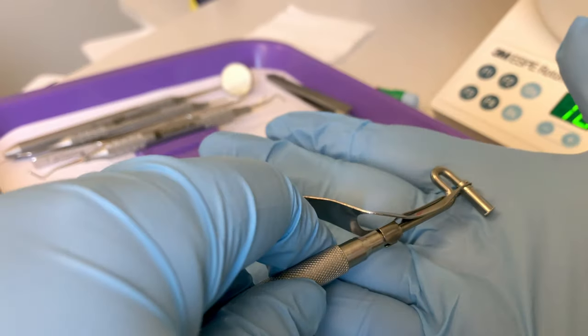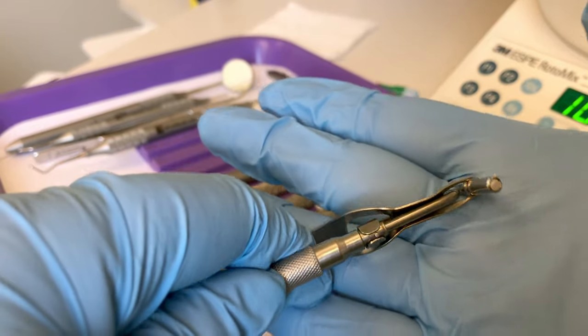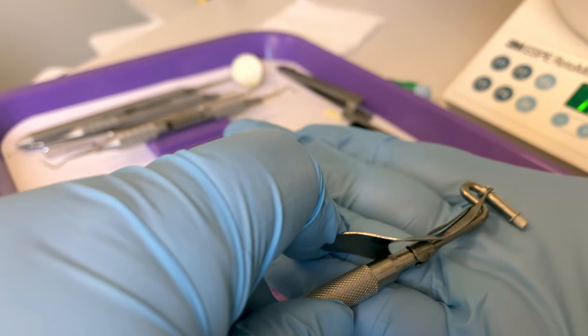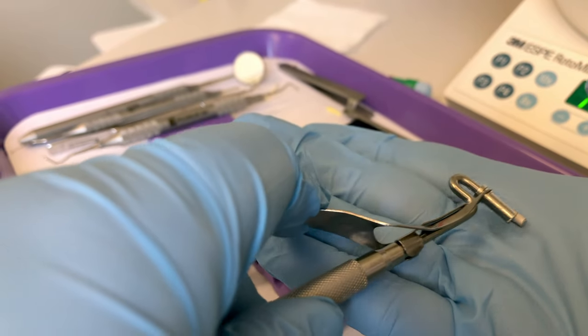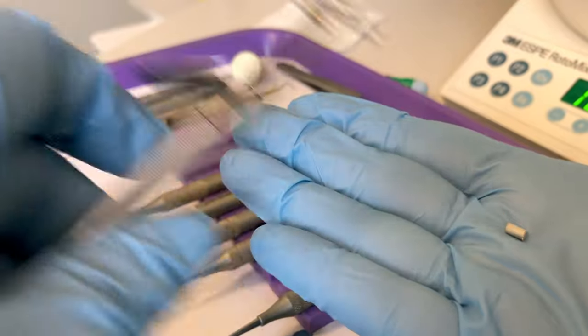Before I do that, I want to show you what these look like. We pack the amalgam into the carrier so when the doctor dispenses it into the preparation, they get a nice solid cylinder of amalgam that they can then pack into the preparation.